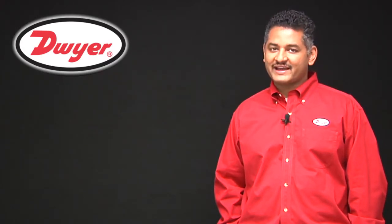Thank you for watching today's video on our series 1831. If you have any questions on this product or any Dwyer products, please contact us. Dwyer Instruments — the right choice, right price, right now.